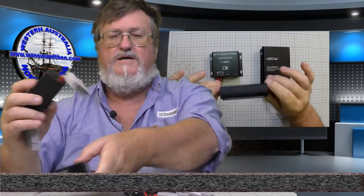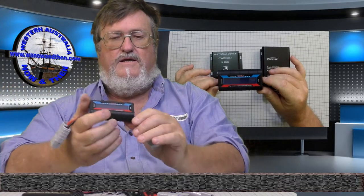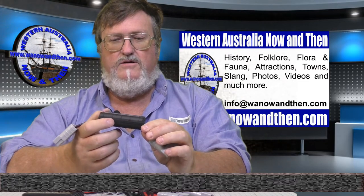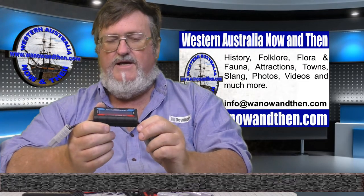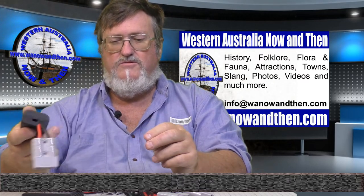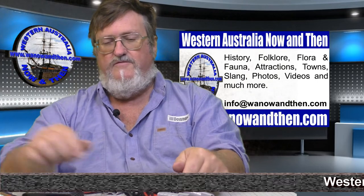We've got a little testing gauge here — we'll plug that in, run it with the same set of panels to the same batteries, run it under load and not under load, and we'll see what readings we get. It'll be quite interesting to see exactly the difference between these two controllers. They're both weatherproof controllers.